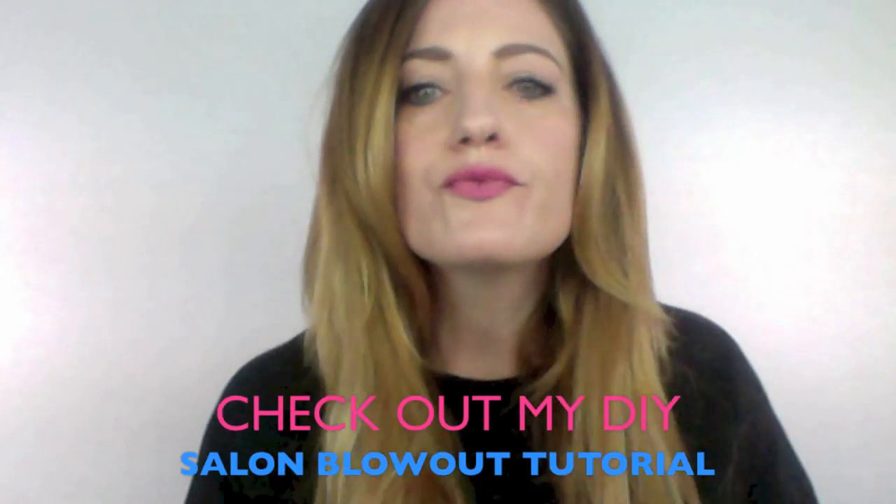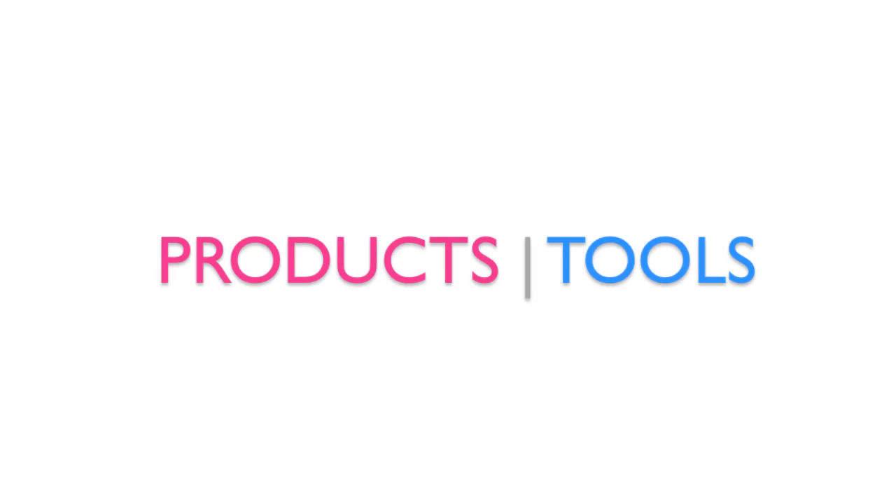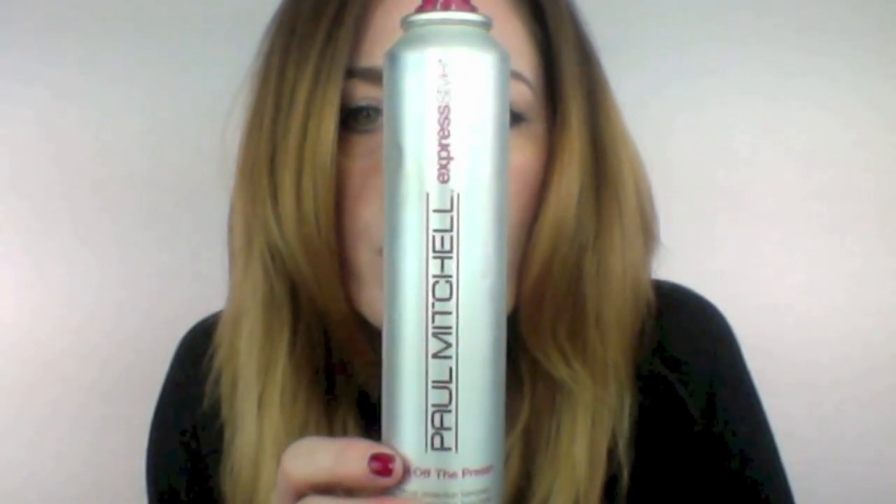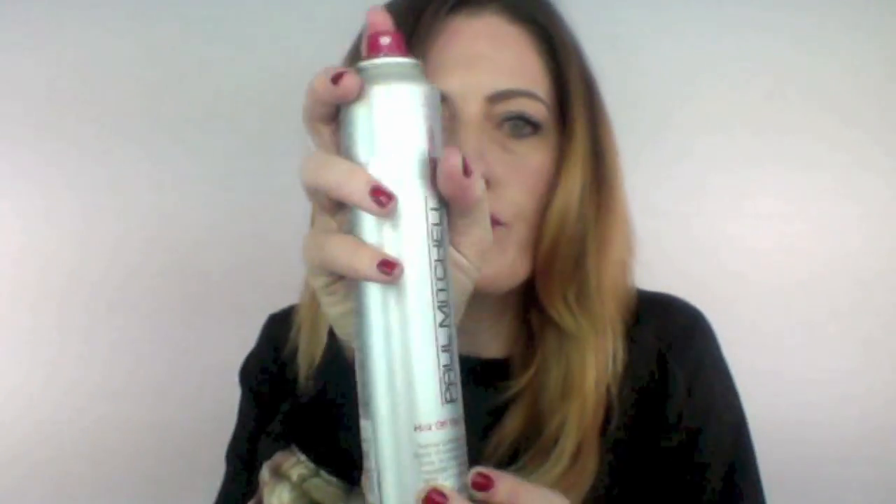To begin, start out with freshly round-brushed hair. Here is what you'll need to create the look. For this technique, I like to use a one-inch curling iron. I'm also using Hot Off The Press, a thermal protecting spray — this will ensure I protect my hair against the heating element. I'm also using a clip to section my hair above the ear on one side.